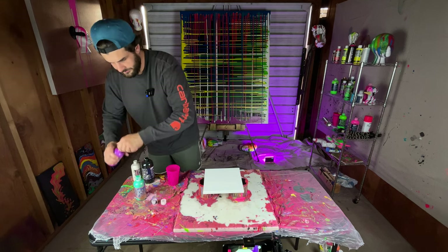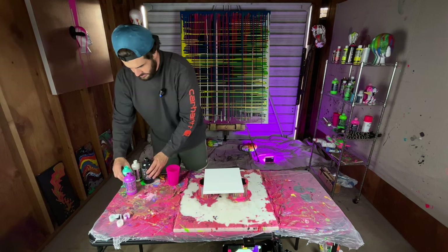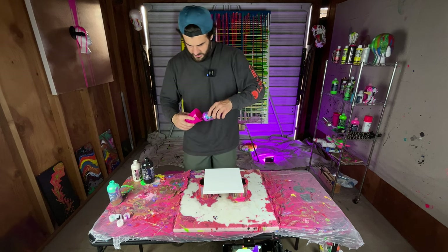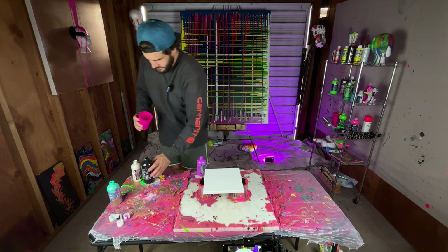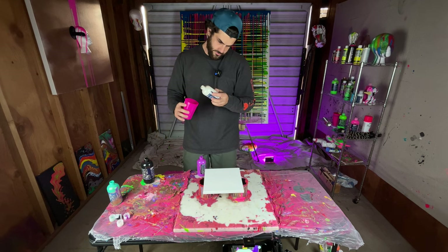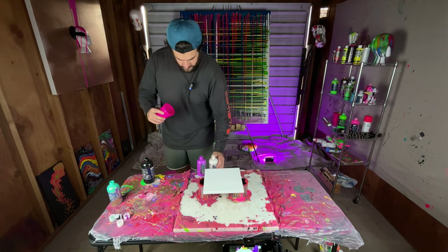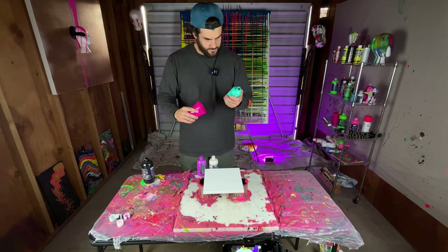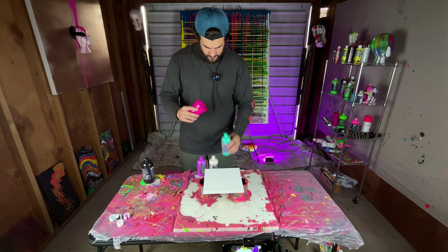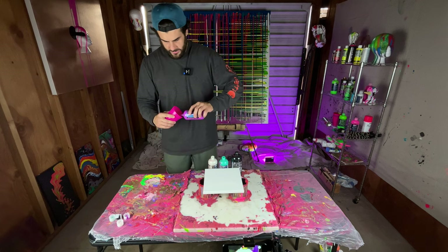I want purple to be the biggest color, so I'm going to start with that — pour it in like this. Then I'll go with this color, which is kind of like a cloud surf. It's called Tidal Wave Flash. A little bit of that, and then I'll do black next.